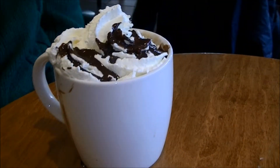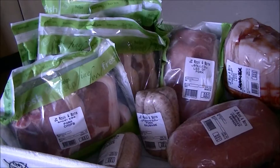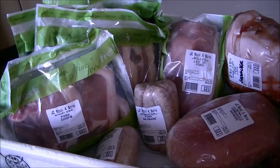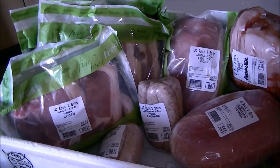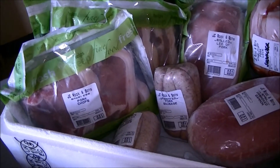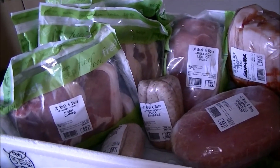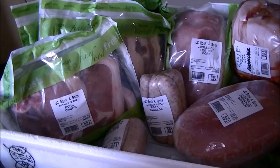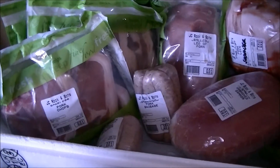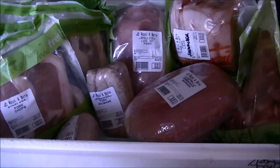They don't look exactly like they do on the pictures, do they? So you might not know, but I'm an ambassador for British Pork and they pay me in pork. Every 2 months I'm going to be receiving a delivery of pork, and this is my first one today — this giant box of pork. I'm not sure what the weight is; I think it's around 7 to 9 kilos. So guess what we're having for tea? It's gonna be pork.